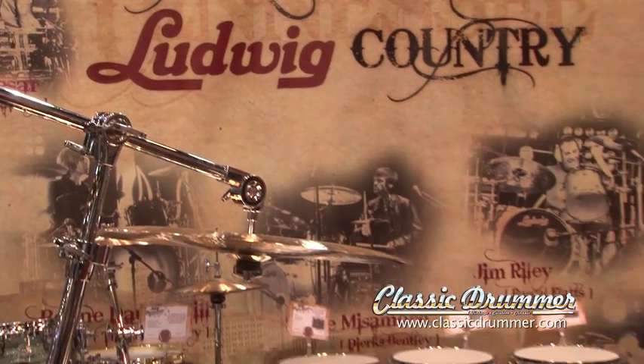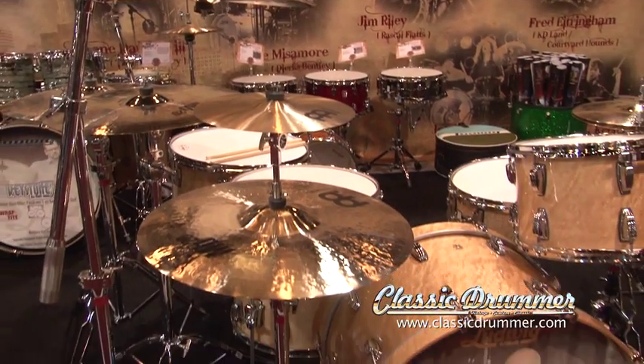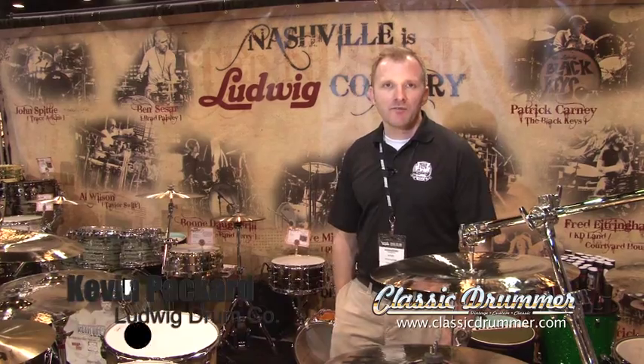Welcome to Classic Drummers on the Scene at NAMM, bringing you all the coolest gear from all the leading suppliers of drum and percussion products. On this episode, we're spotlighting the Ludwig Drum Company. With us is Kevin Packard with the latest from their exhibit at the Summer NAMM Show in Nashville. Hey, what's up Classic Drummers? It's Kevin from Ludwig here at Summer NAMM in Nashville.